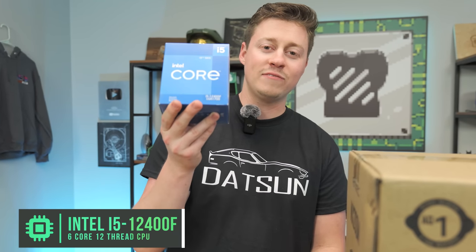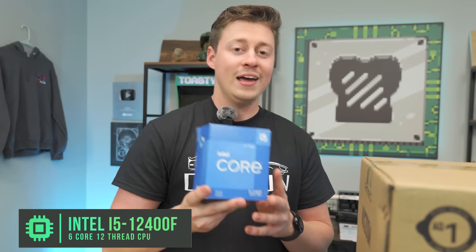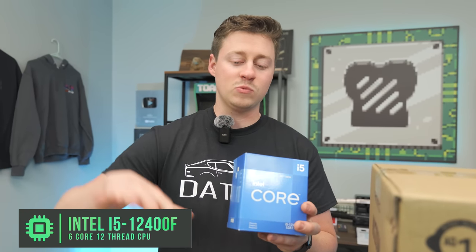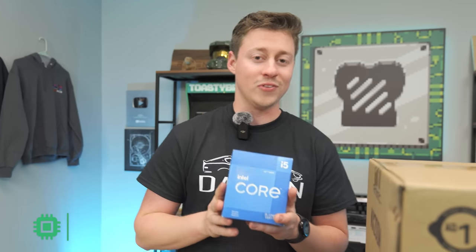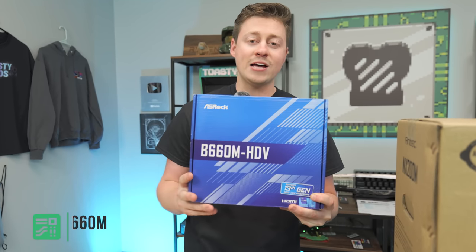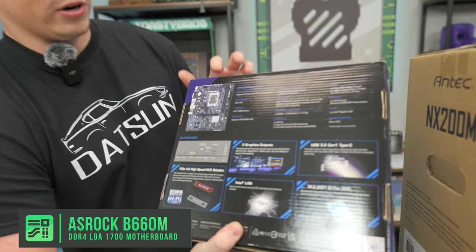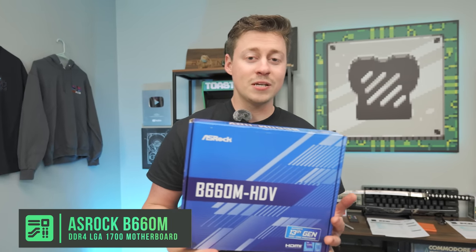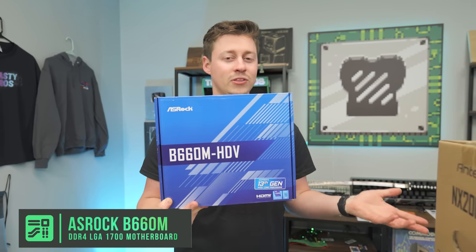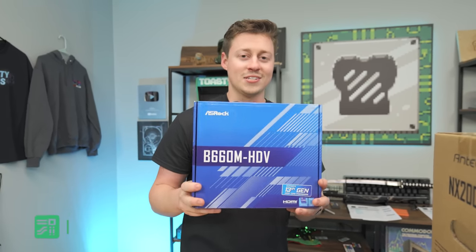Now let's get into the video. To start off this parts list, we have the i5-12400F, which is a six core 12 thread processor with Gen 4 and future Gen 5 support. When we put it into our motherboard, your PCIe will run in Gen 4 and your NVMe will run in Gen 4 for the best speeds. For the motherboard, we have an Asrock B660M HTV. This is a relatively budget board with only two RAM slots and only two 4-pins for the CPU.